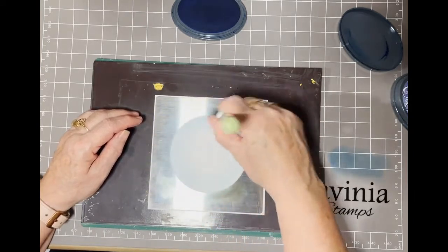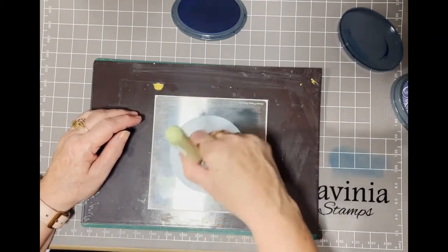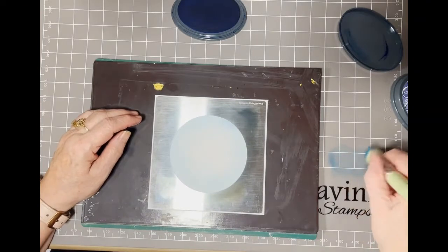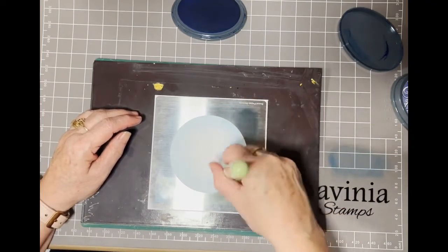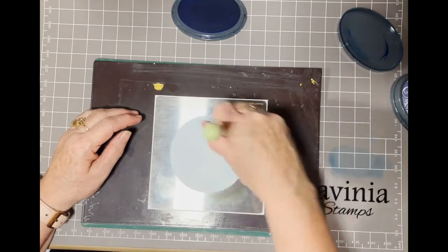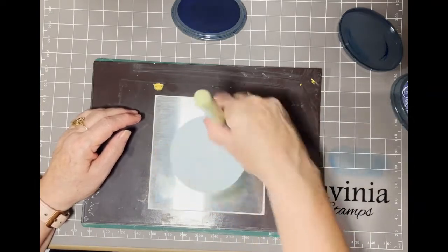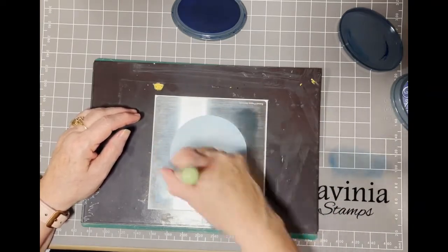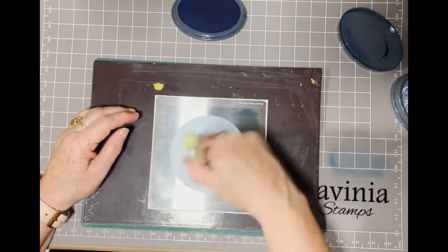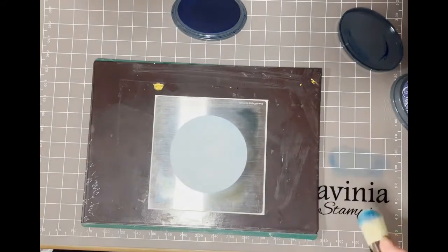I'll go back over myself and I'm not pressing hard, just pressing really gently. Dab up the ink that I've just put on the side and go back in more into the center this time, trying to get an even coverage of the blue ink. Just keep going around in a circle until you're happy. There we go, quite happy with that.